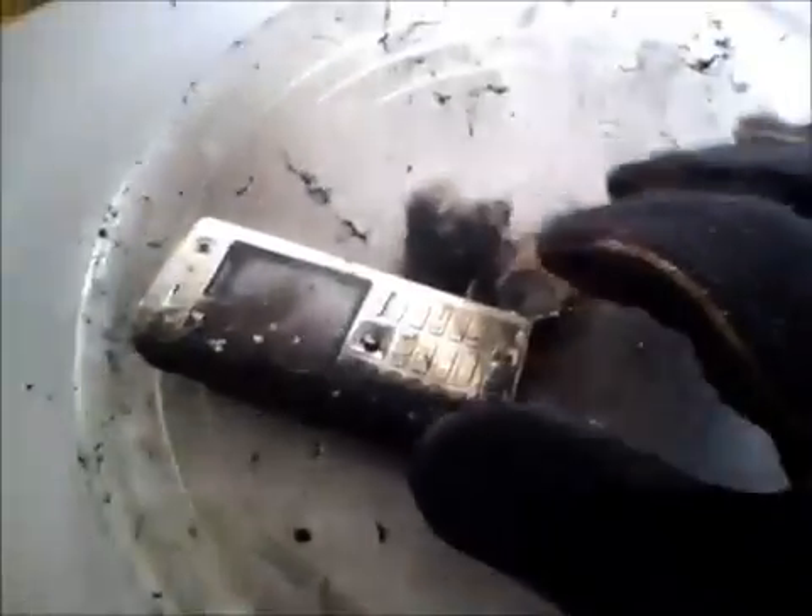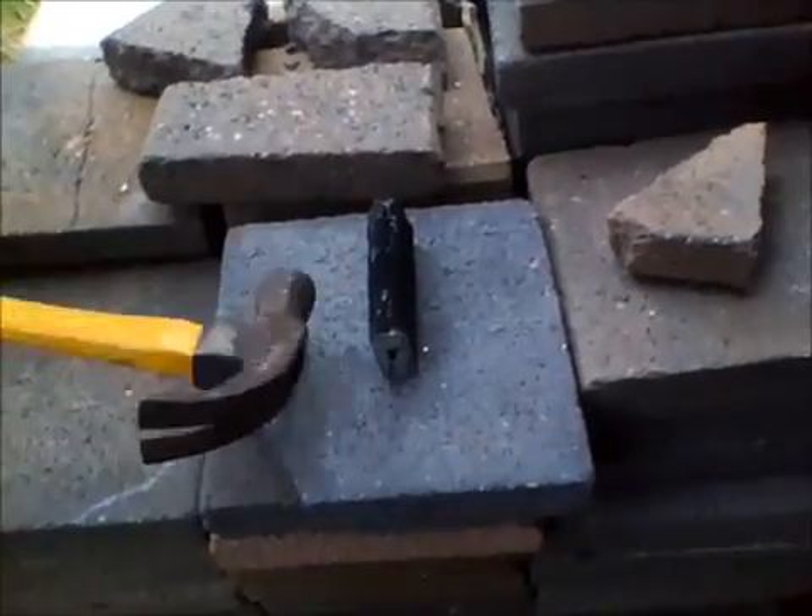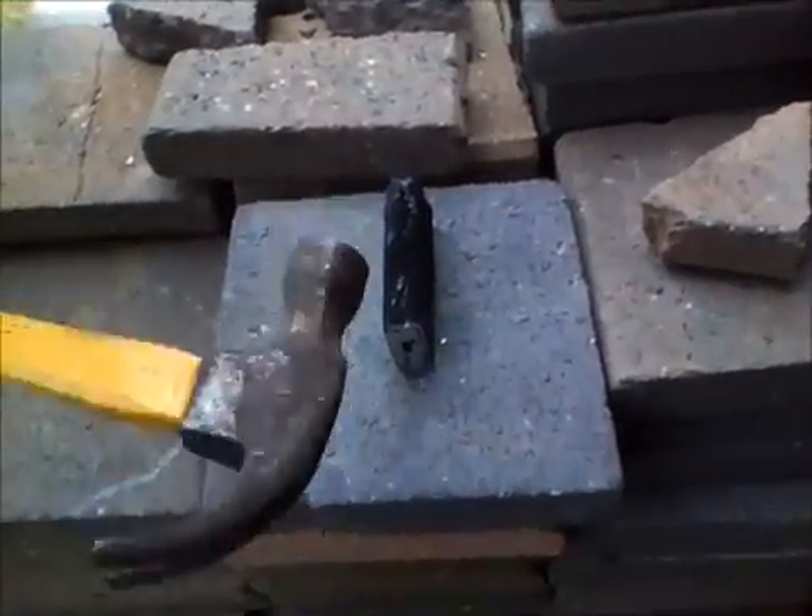It's the back of the phone. The front. It's all crispy. Now we have the phone outside here, and we're going to have a hammer because we can.